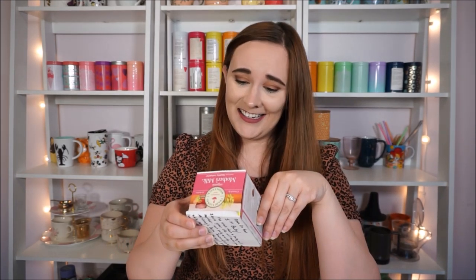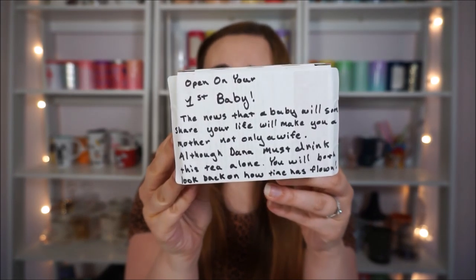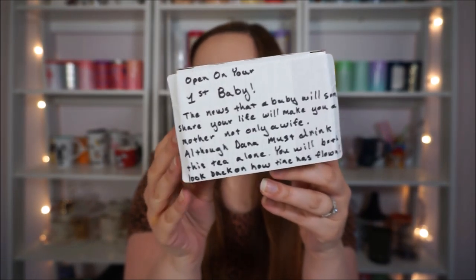This one I don't think we're gonna be opening for a while — it's Organic Mother's Milk for healthy lactation from Traditional Medicinals, and this one is to open on our first baby. We're not trying for that quite yet so it'll be a while before we crack into that one. We have a lot of things we'd still like to do before we become parents, so we're going to put that off a little bit. But it's really cute — it's something to kind of look forward to.